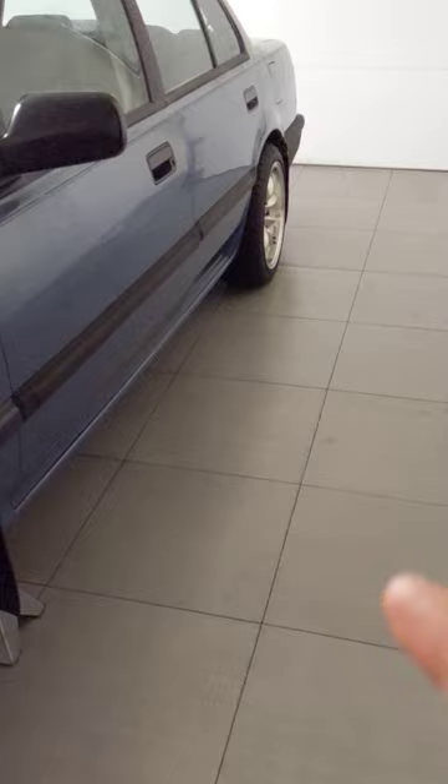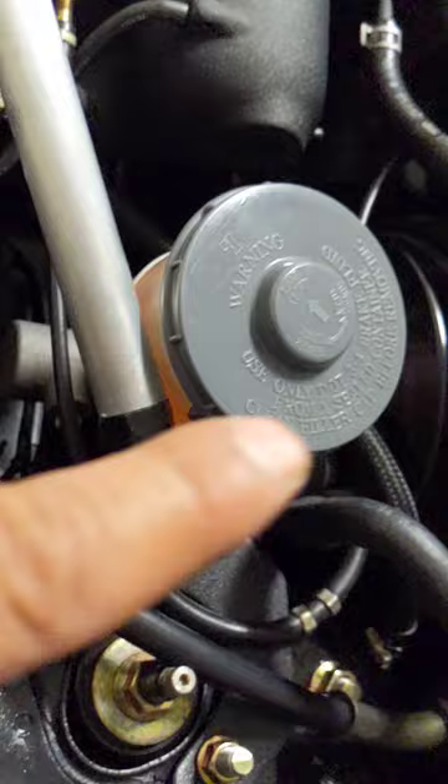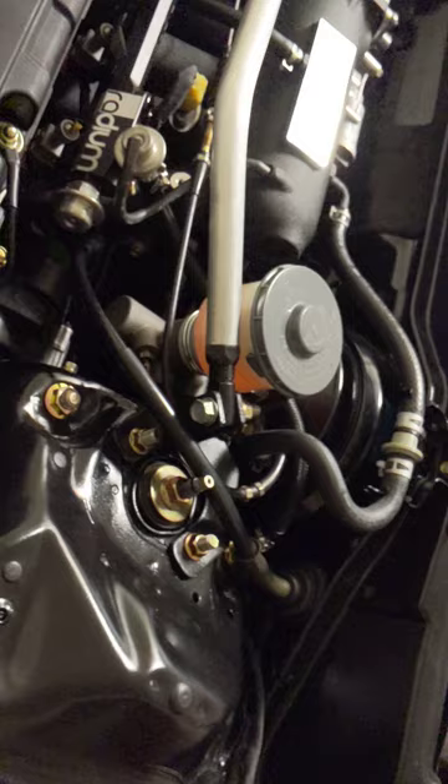I'm running a '91 Integra DA brake booster with more OEM gold zinc hardware — which is hard to come by now — along with a 15/16-inch master cylinder also from a DA. So it's a full DA brake booster and master cylinder setup.